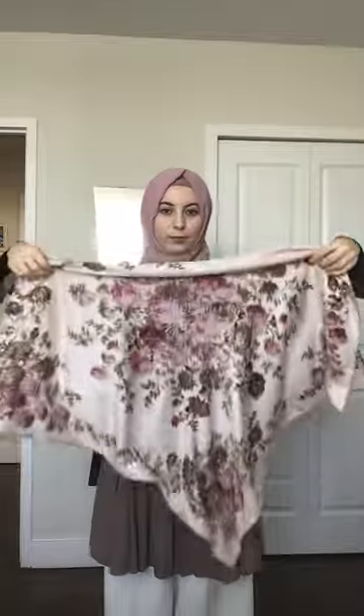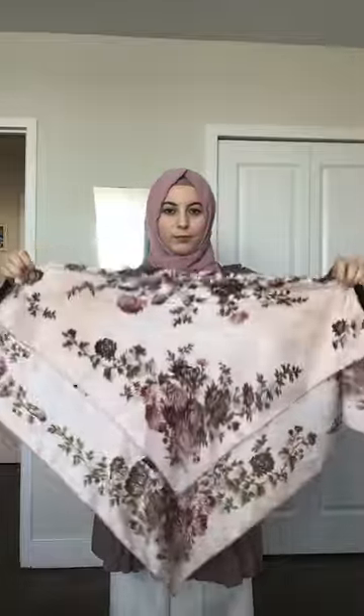I start by wearing this underpiece or cap to collect all of my hair. I take the square hijab from where the label is and I make two triangles — one is smaller than the other.